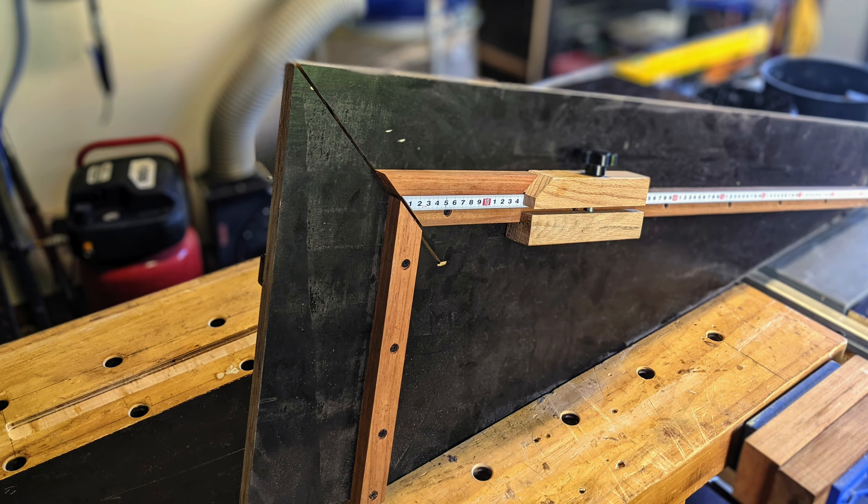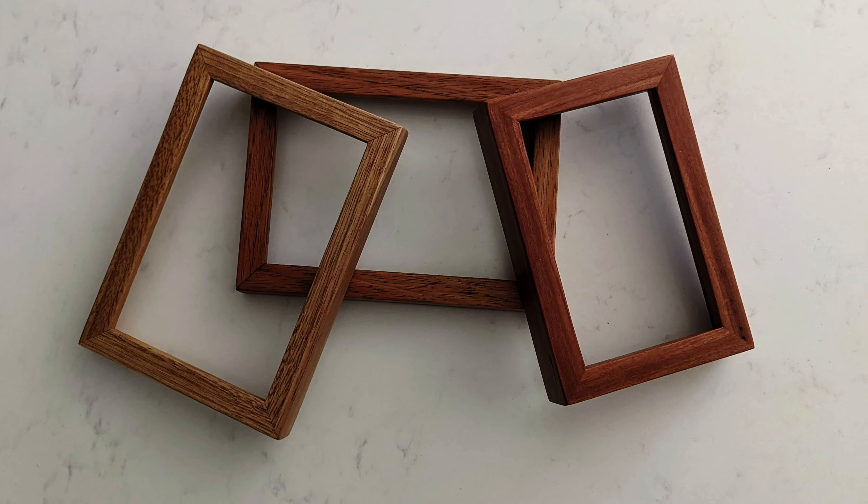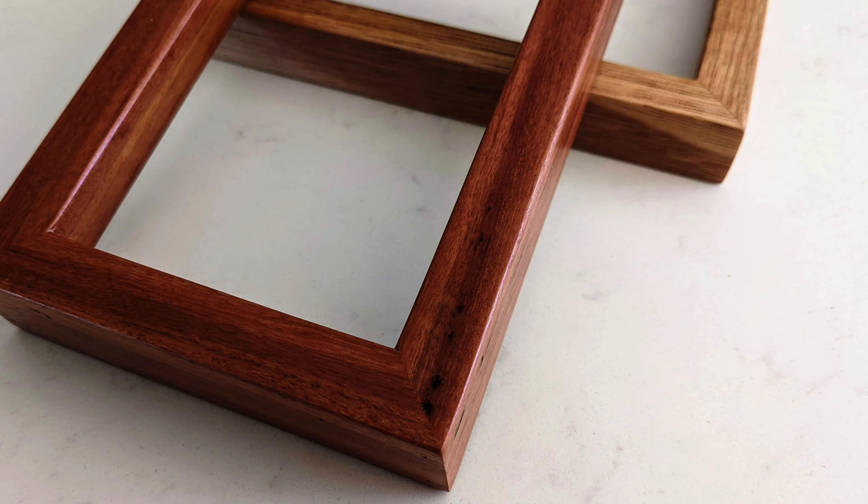Hello and welcome to this episode of Range Woodworking, where today I'll make a sled to make picture-perfect miter frames.